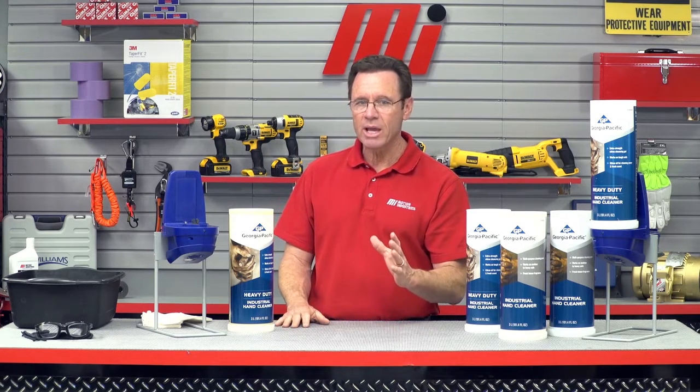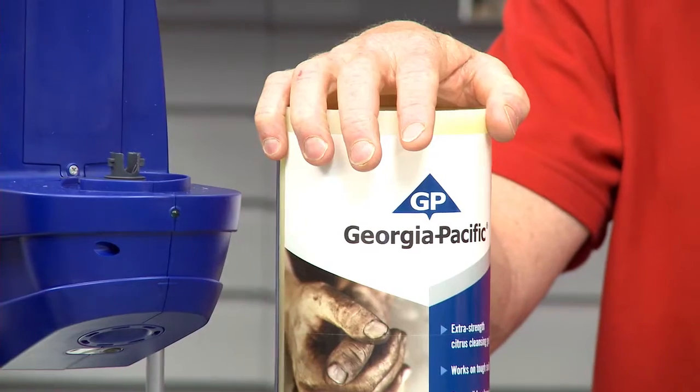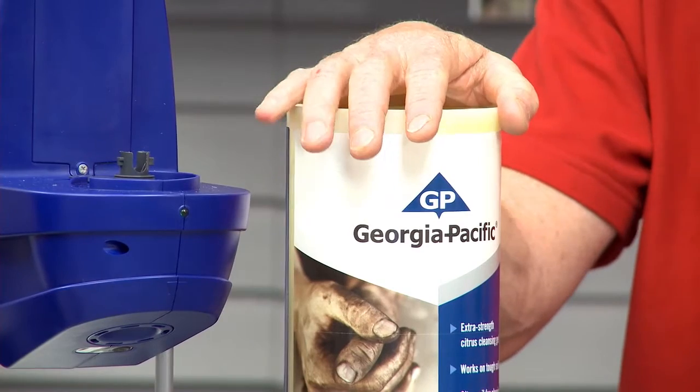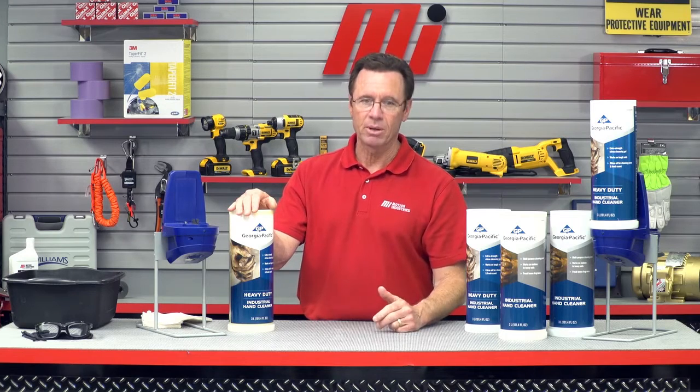This industrial hand care solution has three attributes. It quickly cleans dirt, grease, and grime. It's gentle on your skin, so it shouldn't contain any harsh solvents. And it has a grit particle to help aid in scrubbing to get you cleaner quicker.